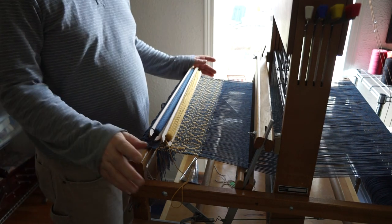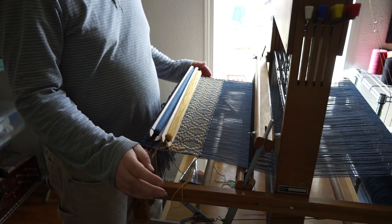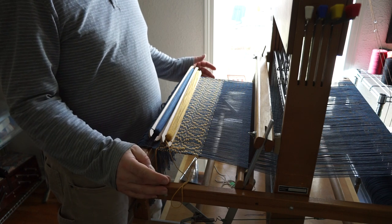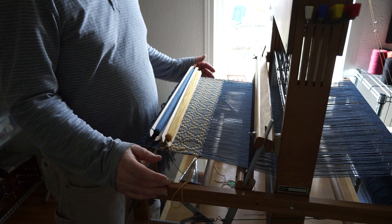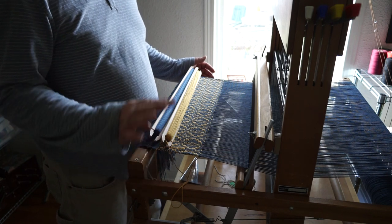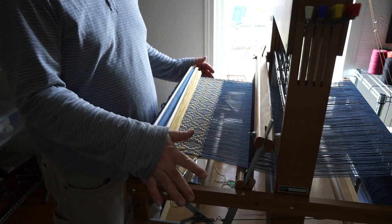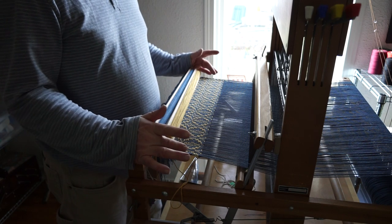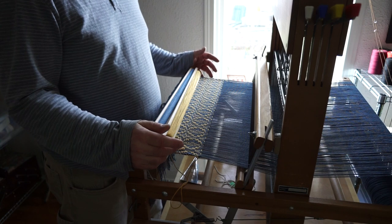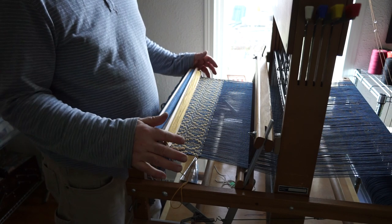Hey there, it's TextileDude. I thought I would make a video today demonstrating how to do an overshot pattern on a four-shaft loom. I'm using my Dorothy table loom — technically a Neko tip. It's a 22-inch wide piece of cloth I'm working on, with 260 ends.